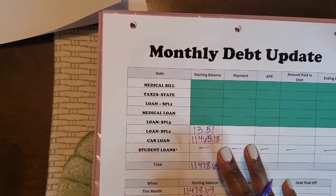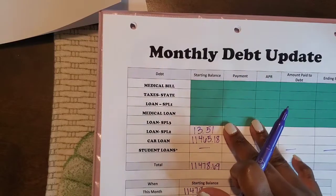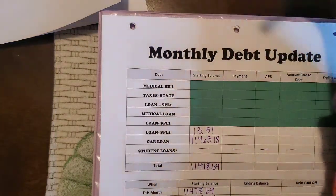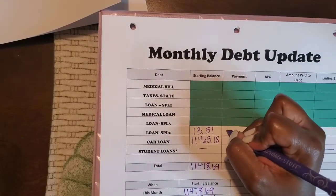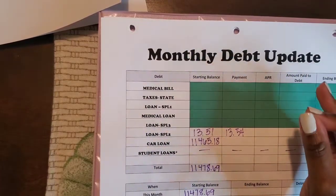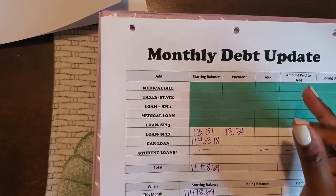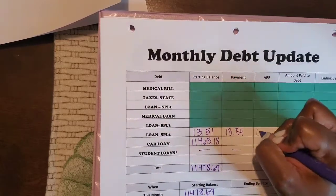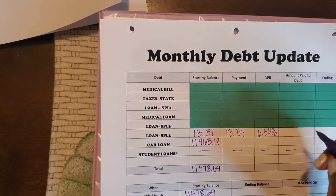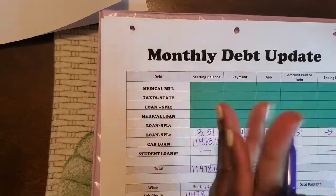Next we have our debt update. Debts highlighted in green are ones I've already paid. We were working on loan SPL2 — I did make a large payment and we were waiting for the payroll deduction to go through. The payment for that was $13.54, as there is interest charged on the loan. The amount actually paid toward debt was $13.51, leaving a zero balance.